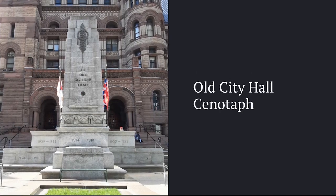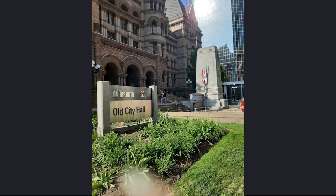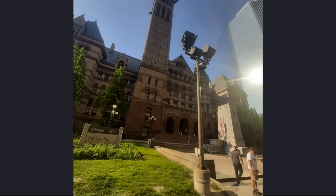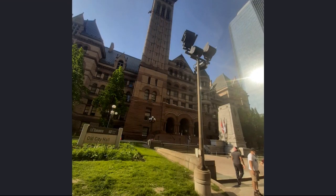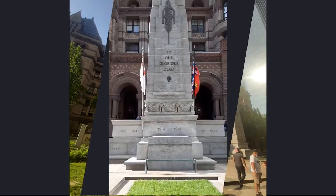This is the Old City Hall Cenotaph, located just outside City Hall at 60 Queen Street West. It is within the very core of downtown Toronto, sandwiched between the city's massive skyscrapers.